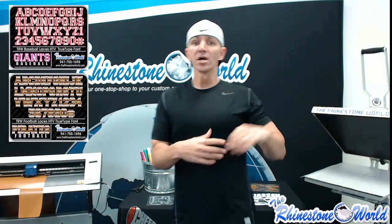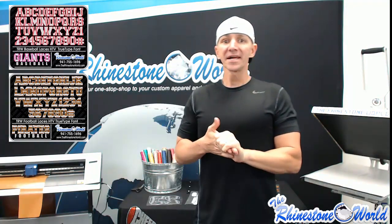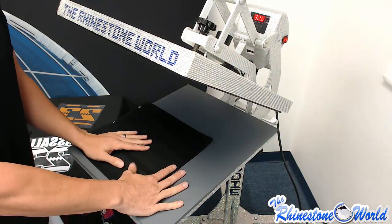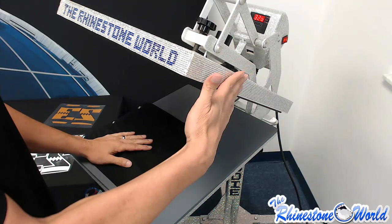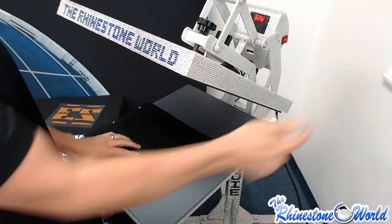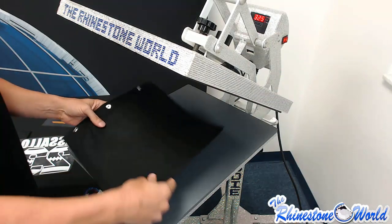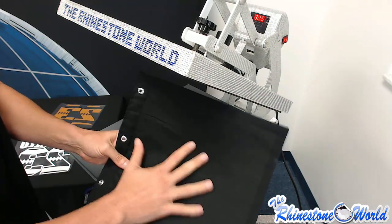I'm going to head over to the heat press to show you exactly how to layer and press this design. We're at our 16 by 20 Hotronix Auto Clam — the blinged out version here. We're going to be at around 320 degrees for about 10 to 12 seconds.